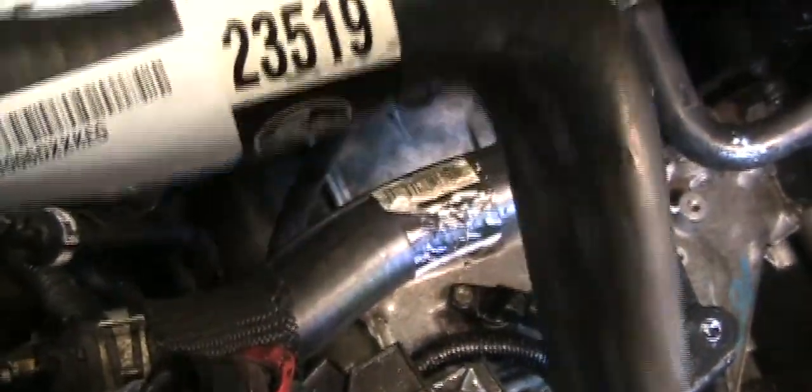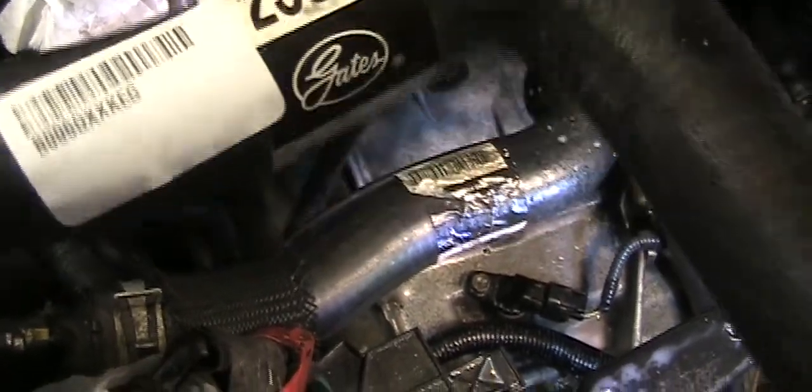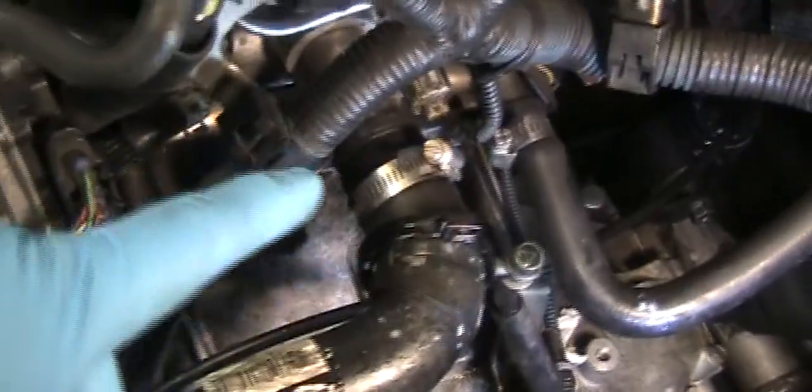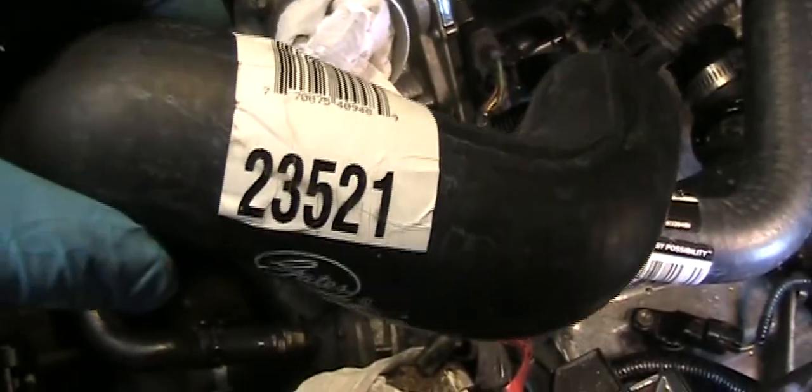The hose from the top is the Gates brand, which is part number 23519. All I need is to disconnect over there. And the other hose is this one, which is part number 23521. The connection is right there.